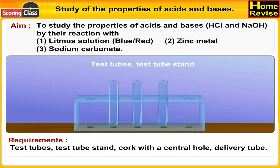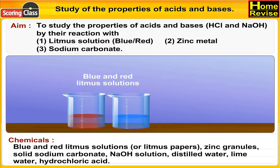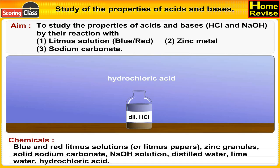Requirements: Test tubes, test tube stand, cork with central hole, delivery tube. Chemicals: blue and red litmus solution or litmus papers, zinc granules, solid sodium carbonate, NaOH solution, distilled water, lime water, and hydrochloric acid.